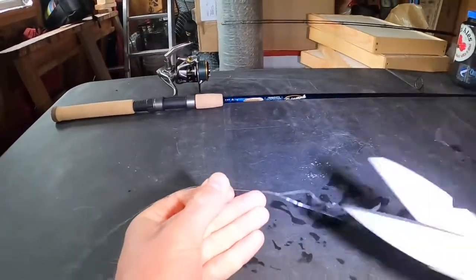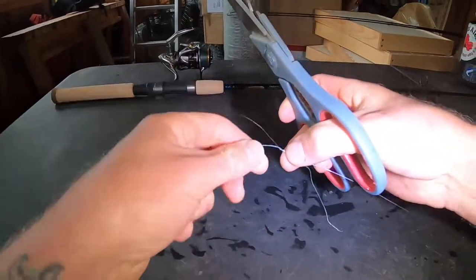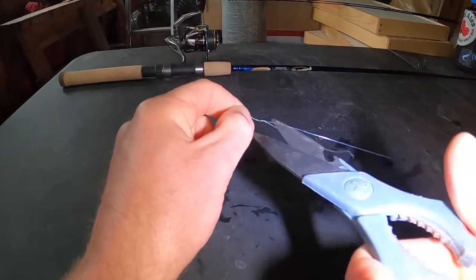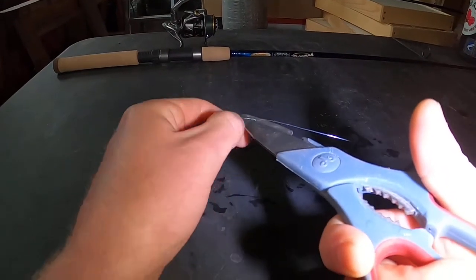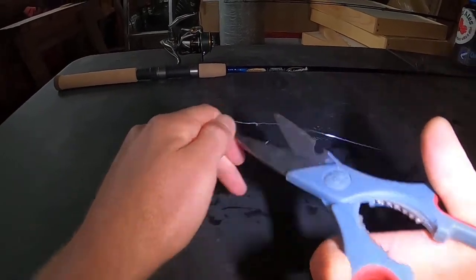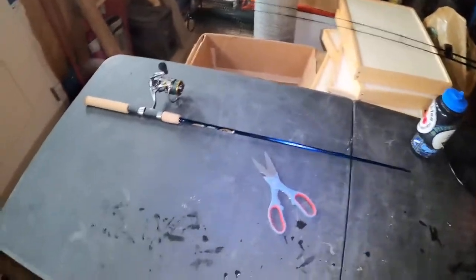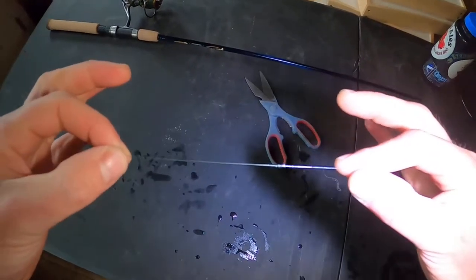Take your scissors and trim those tag ends down — just make sure you don't actually trim your knot or you'll have to do it again. We've now connected our two different lines together with the uni-to-uni knot and we are ready to spool.